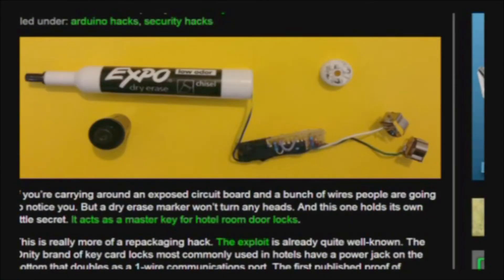Moving on to more computer-type stuff — I found an interesting story. You know when you stay in a hotel room and they have electronic doors with key card locks? This guy came up with a simple little circuit board that, when plugged into the bottom of the most common hotel door lock providers, will open up the door. Because walking around with a circuit board and wires looks suspicious, he explained how to fit it into a dry erase pen.